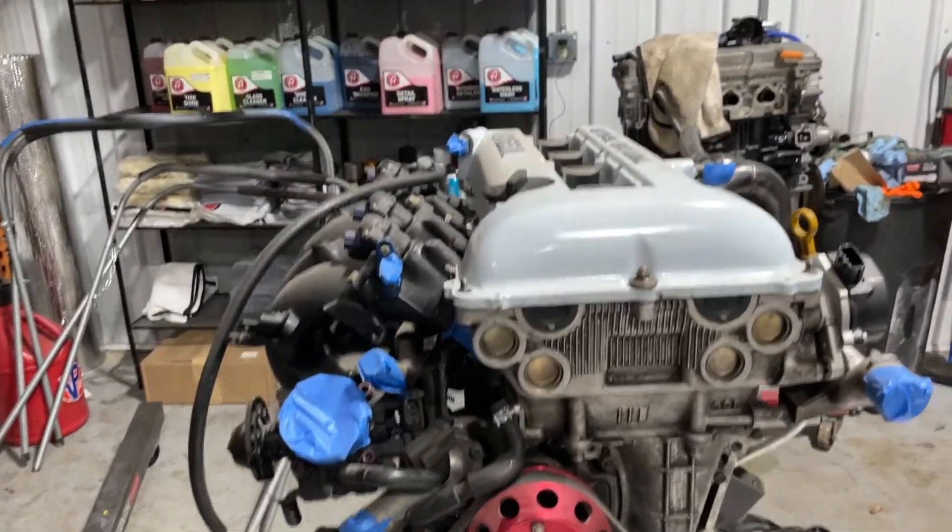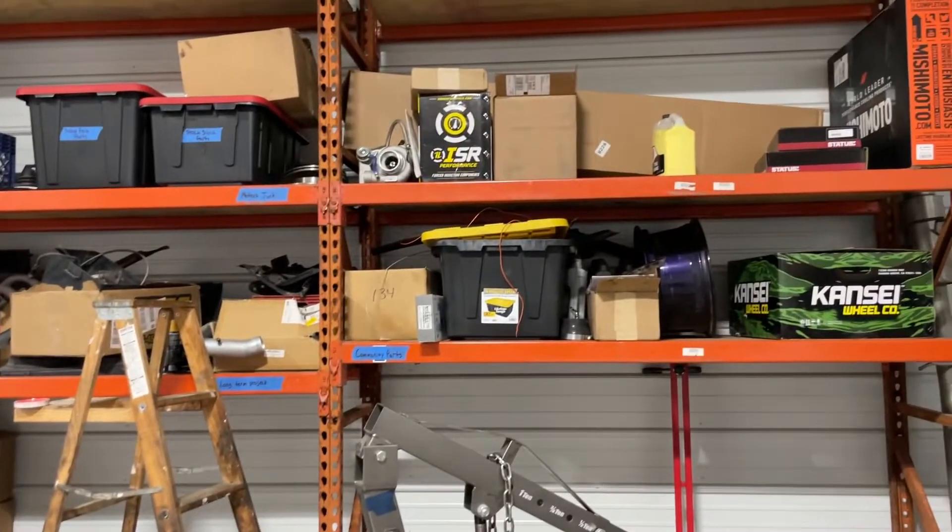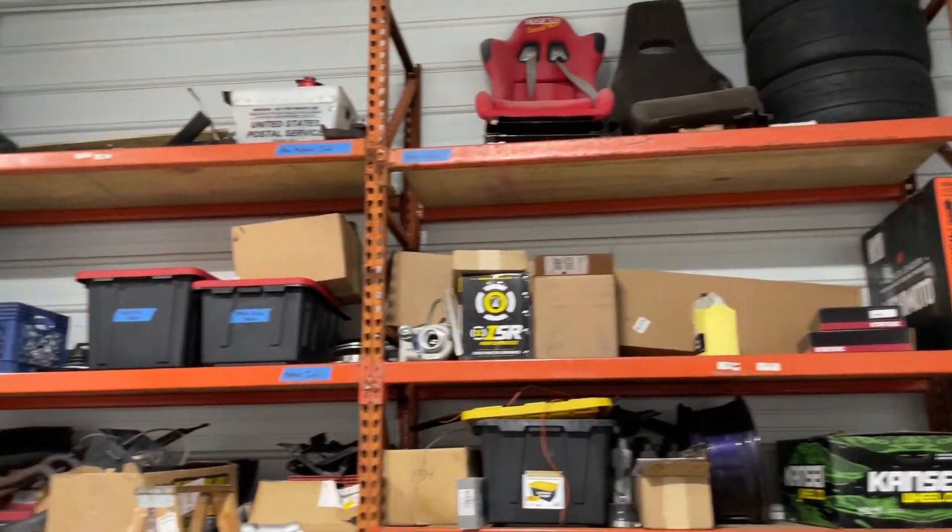Today I got a gasket kit — it's gonna go through the whole thing, re-gasket everything. I gotta pull the pan down because the rear cage for the rear main seal is leaking, so that's what we're gonna do today, and then hopefully get this thing almost all the way done so we can put it in the car. I have basically all of the parts to get it back together — I'm waiting on two things that are kind of gonna slow the process down a little bit, but we have a month.